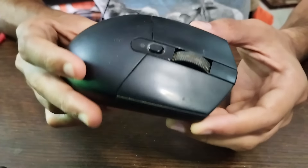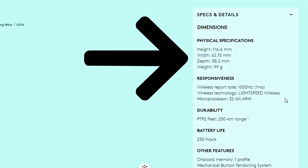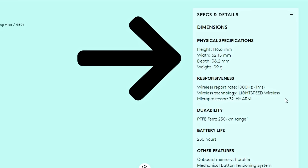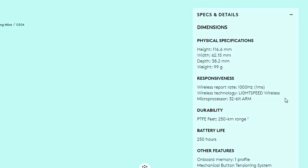Looking at the dimensions: the height is 116.6 mm, the width is 62.15 mm, and the depth is 38.2 mm. The weight with the included AA battery goes up to 99 grams — not super light, not heavy either, it's mid-range. It really doesn't feel too heavy.